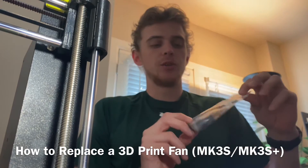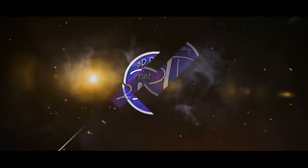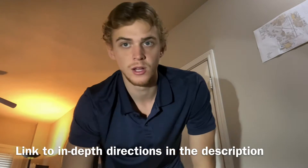I'm 3DLuke and I'm about to show you how to replace your cooling fan on your 3D printer. I'd recommend following along with the link in the description — it's from Prusa's website and it's what I based this tutorial off of.